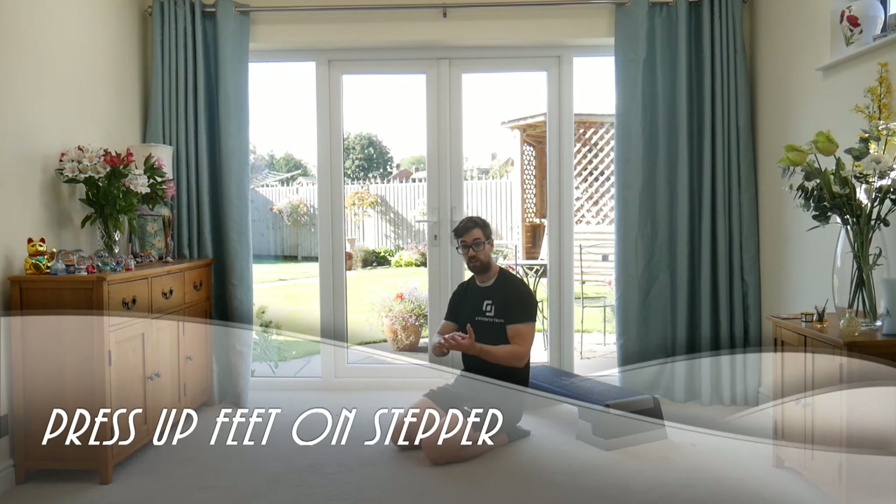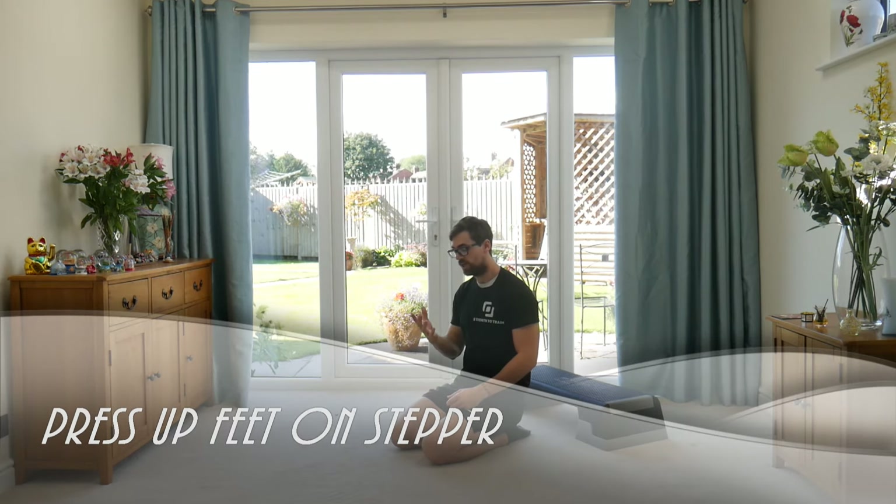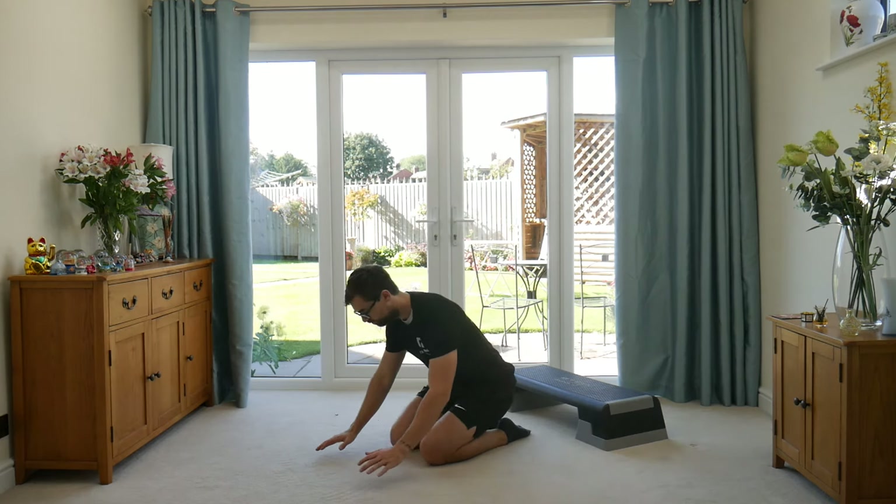We're going to do a press-up with our feet on the box. This is a level which is a little bit harder than your standard flat press-up, because it puts you in a higher position, putting more stress up through the upper chest.